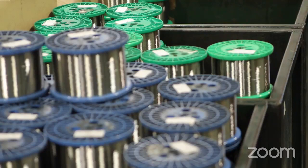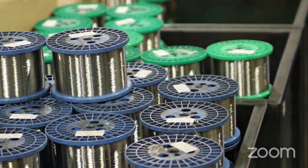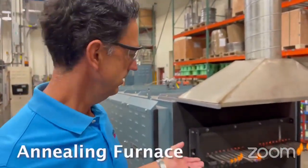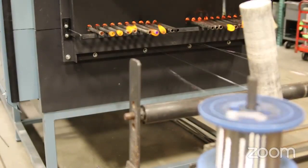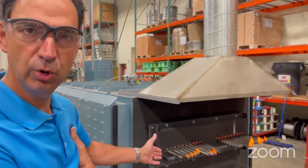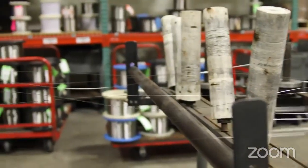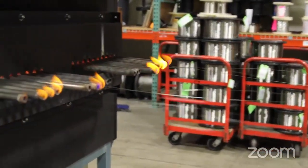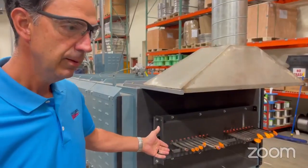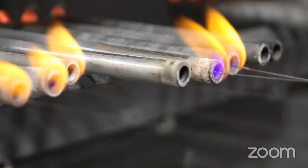These spools are all ready to be put onto a stranding machine and twisted into cable, which we're going to see right now. This is our annealing furnace, where we can change the tensile of a wire by heating it up through a controlled atmosphere. The wire passes through the furnace at a very controlled time, temperature, and tension to achieve the desired result. Here you can see some stainless steel wire passing through the furnace tubes to become annealed.